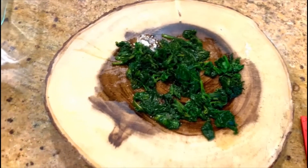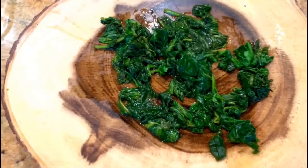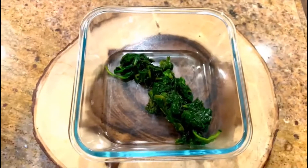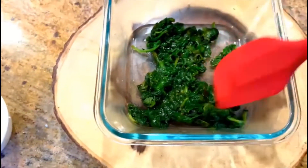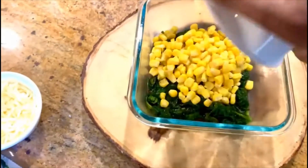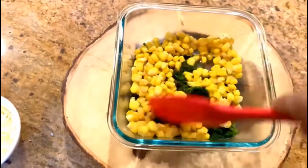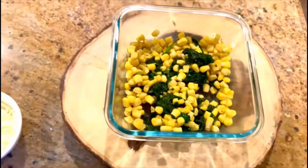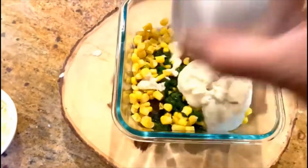Some people also like to add shredded and chopped chicken in this, but I'm just making it as a vegetarian option. This is the dish I'm going to bake it in. I've put my coarsely chopped spinach in, then added my quarter cup of corn, and I'll just mix it slowly. Then I'm going to put my quarter cup of alfredo sauce and mix it.